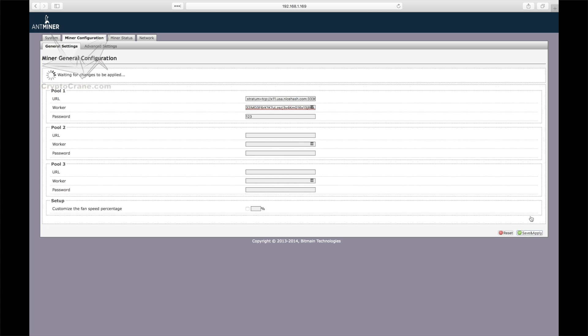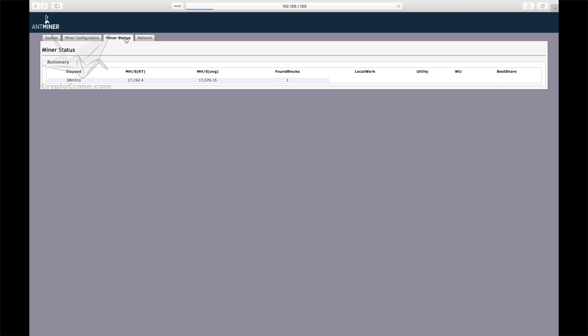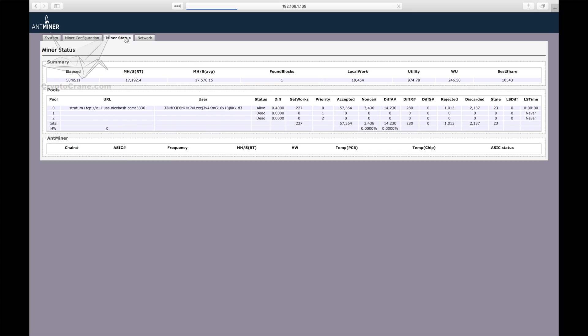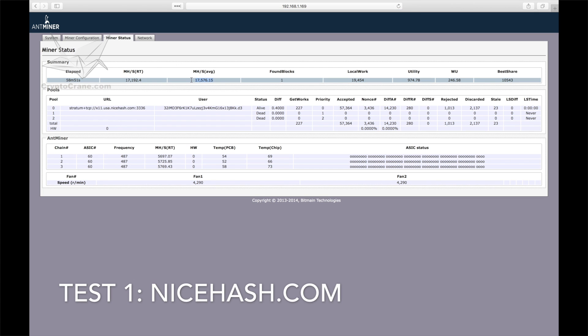Configuring backup pools does not split your mining power between pools at the same time. Rather, the second and third pools are only used if the corresponding pools ahead of them are offline. After clicking the save and apply button, go to the miner status tab to make sure everything's running smoothly. It's nice to see that the first test wasn't a fluke and that we're actually averaging 17.5 gigahashes per second after nearly an hour.